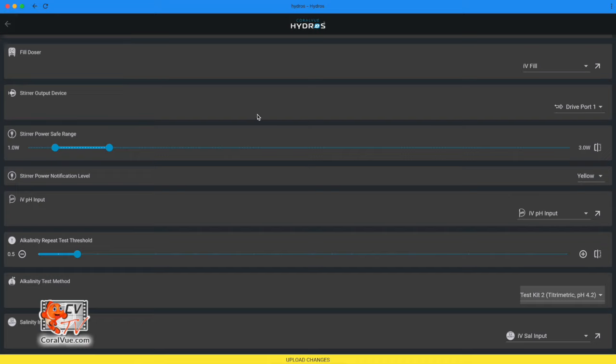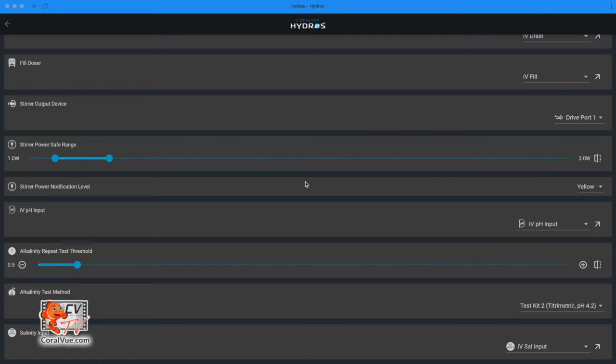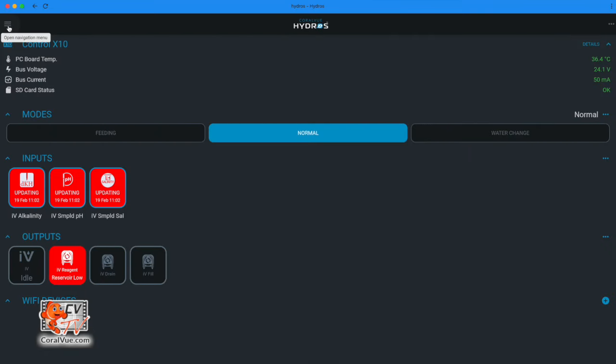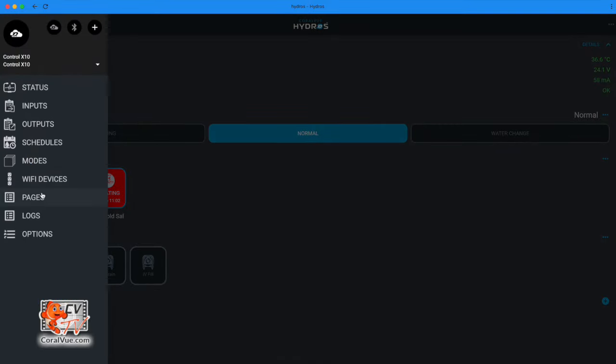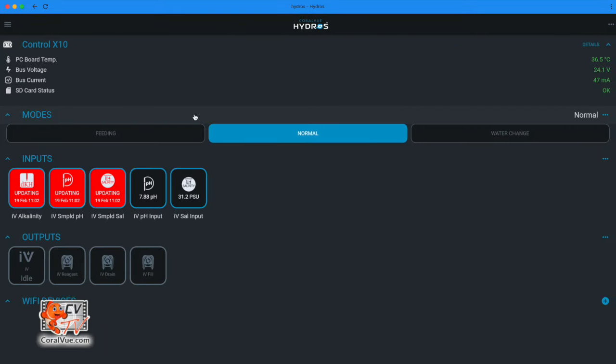At this time, do not hit Upload Changes; instead tap the arrow on the upper left-hand corner. Now you can upload your changes. Once you upload the changes, Hydros will automatically add the following to your status screen: an IV tester, drain doser, fill doser, and reagent doser outputs, and alkalinity, sample salinity, and sample pH inputs. It will also add a pH probe and salinity probe invisible input. Keep in mind that IV alkalinity, IV sampled pH, and IV sample salinity will not update until you run a test.